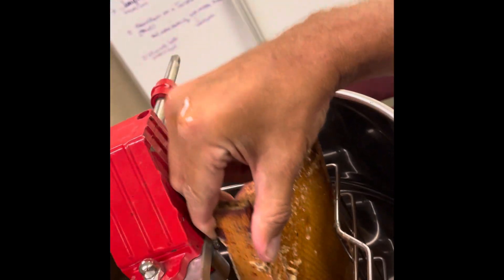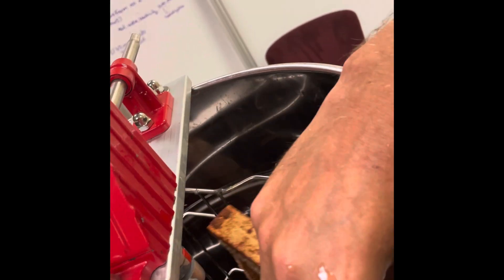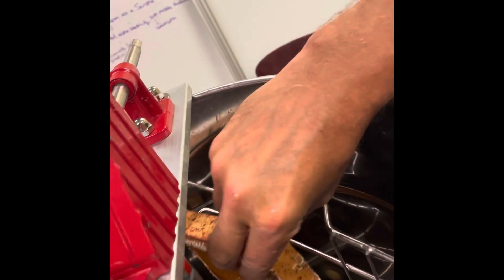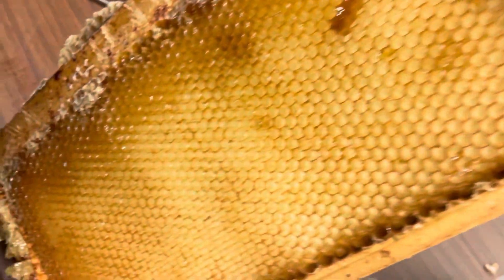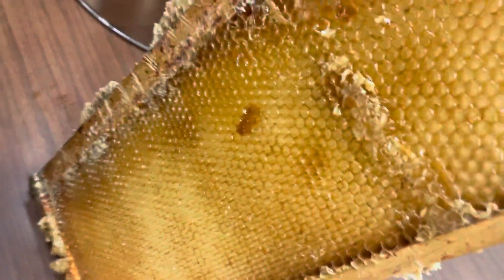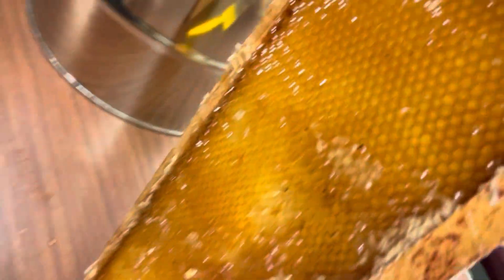And then this goes in, like that. I've got two frames in there. As I spin around, the honey will come out. Here's a frame where the honey has been spun out on one side — see, it's empty. Compare it to the other side, it's still full. So now we'll flip these around and get the other side.